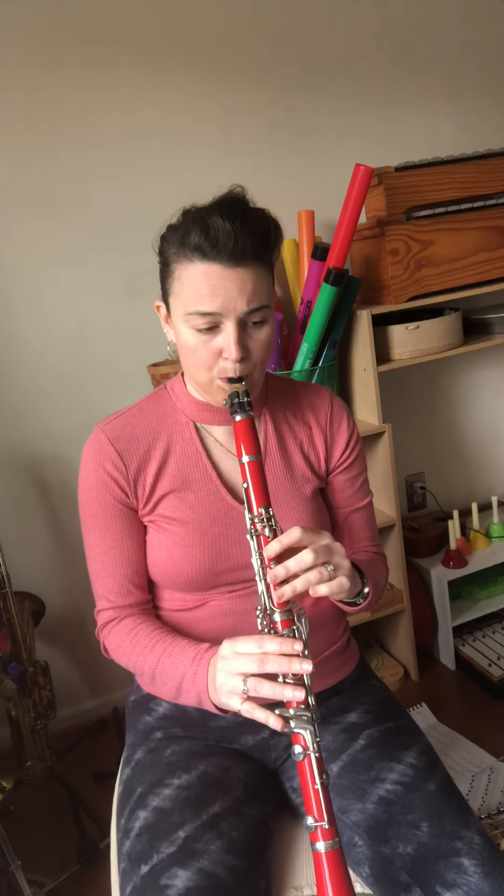Tap, tap, tap. One, two, ready, go. Awesome.